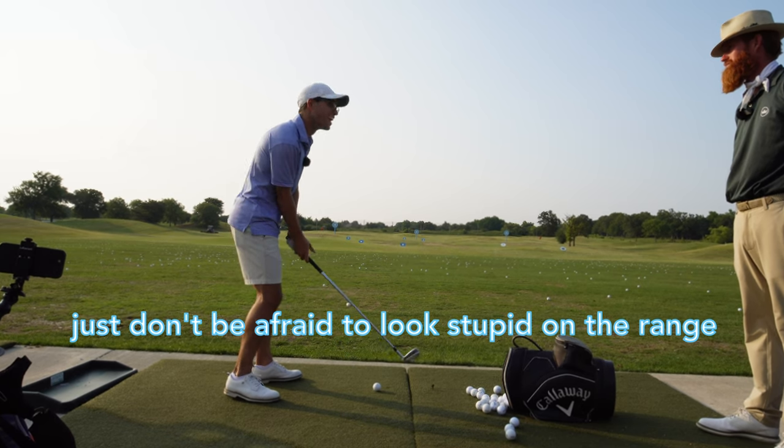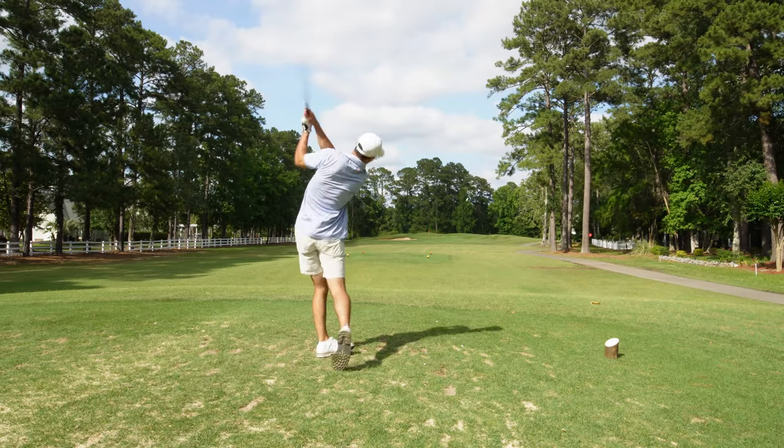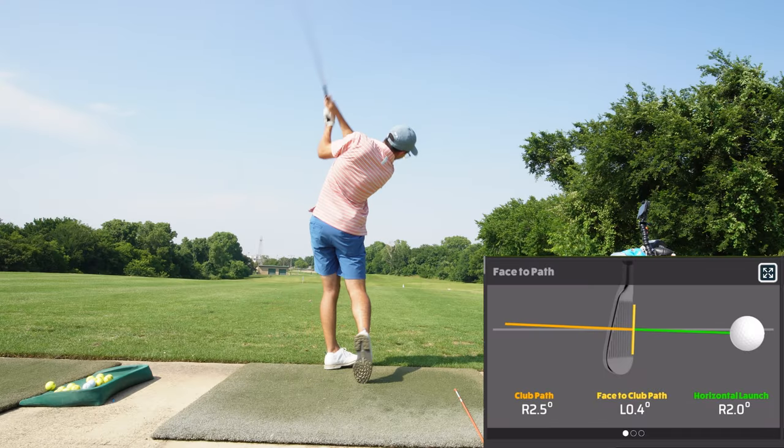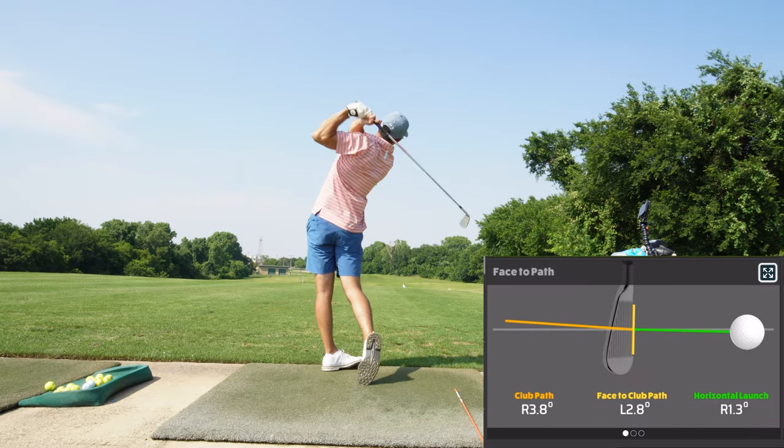Just don't be afraid to look stupid on the range. Guys, welcome to another Earn Dog Golf video. I have my emotional support animal because I need all the emotional support I can get. I got the Golf Jinx in the very beginning of a golf trip and it sucked. It kind of messed me up mentally for the entirety of the trip. I got back to Dallas and did a little bit of calibration on the range with my Garmin R10 and the awesome golf app, like you guys have seen me do before.